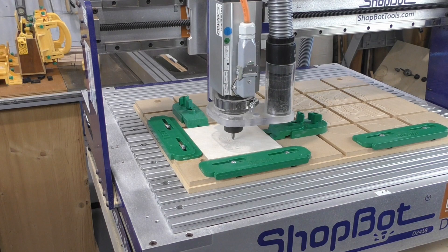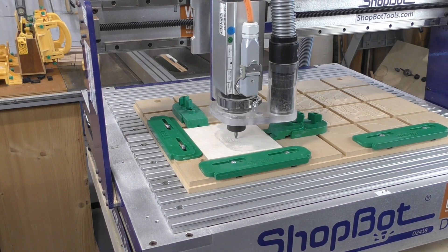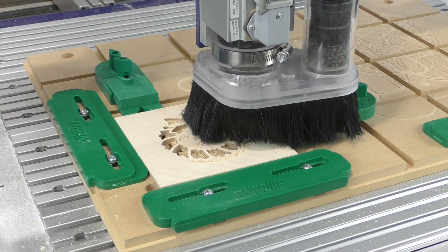And if your CNC, like my ShopBot desktop here, doesn't happen to have a laser, the text inside the ornament can be just as easily carved as lasered. In fact, it's probably a little bit easier.